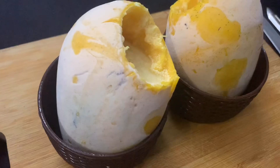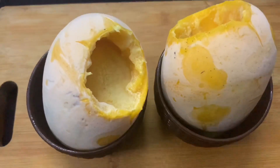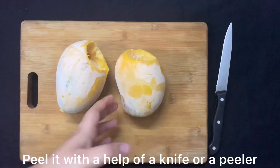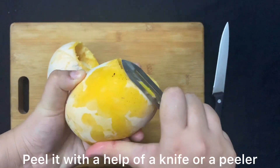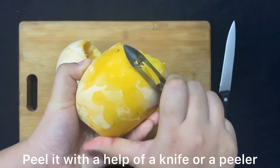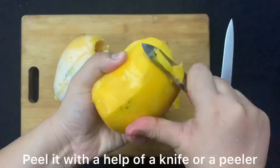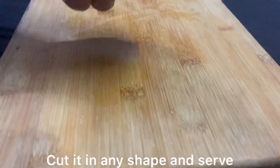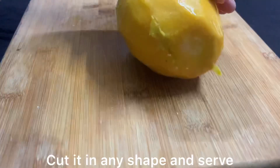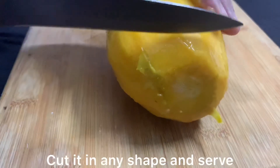After stuffing, we will put them in the freezer until they freeze — around 12 hours, until they are hard. Then we have to peel them. I am peeling the mangoes with a peeler. After peeling, I will cut them in any shape or size, but I will cut circular slices.